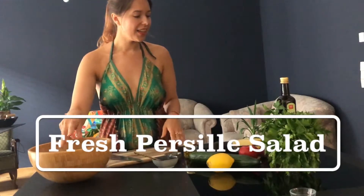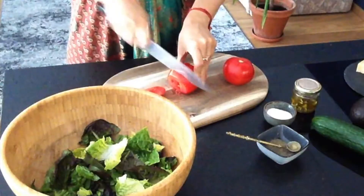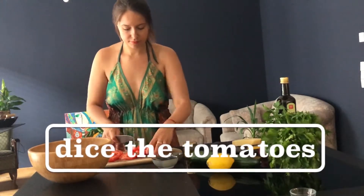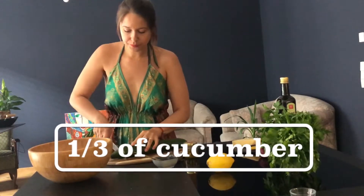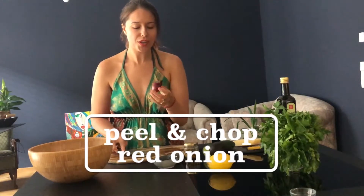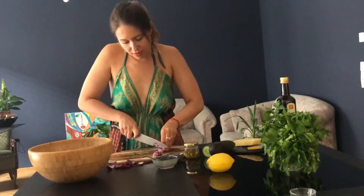Now let's prepare the salad. I'm going to use two tomatoes and cut them into good big pieces. Then one third of a big cucumber — cut off the ends, it's already washed of course. Then a small red onion which gives a little bit of strong, crunchy, and more spicy taste. Cut the onion into really small pieces so it's not too spicy.